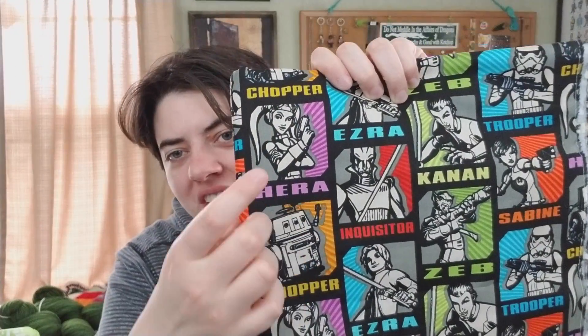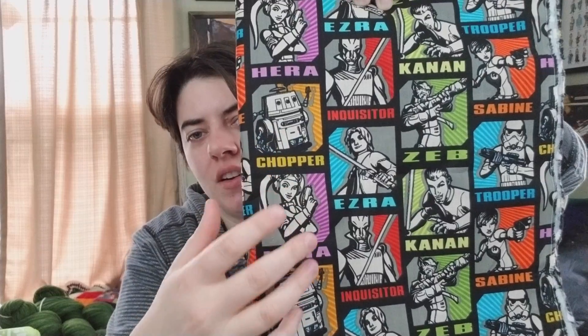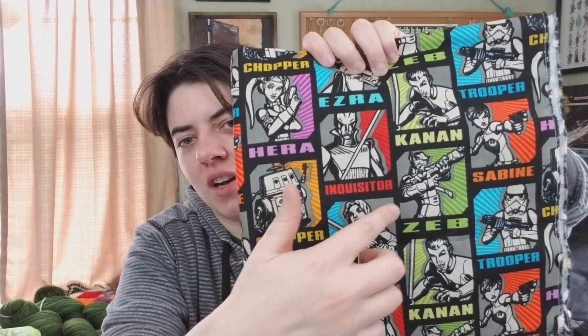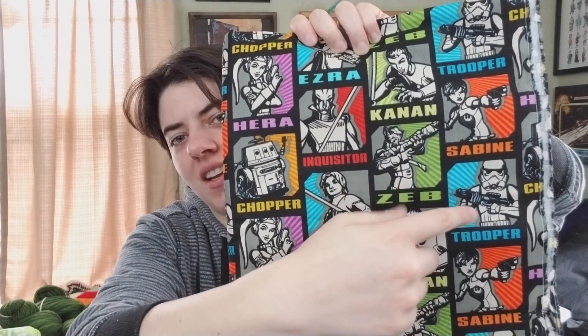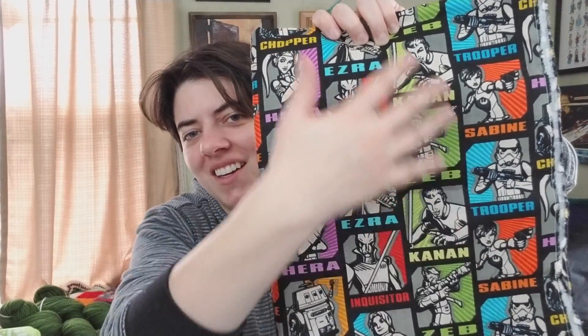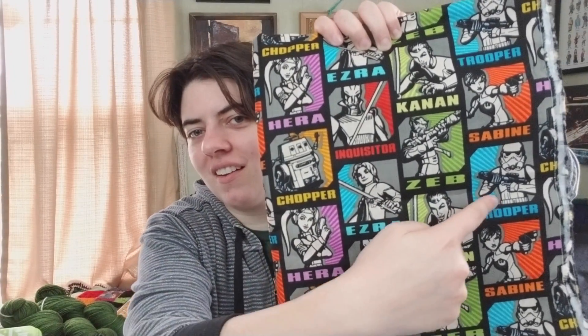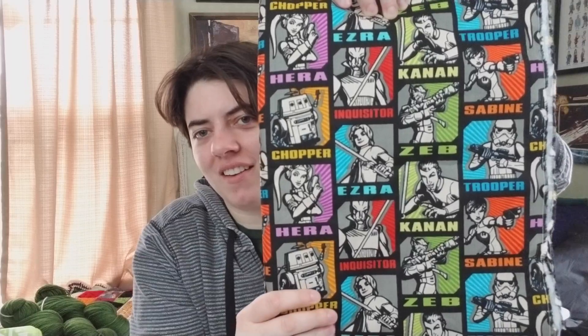I love it — I love how many characters they fit on here. If you're familiar with Star Wars Rebels: Hera who's my favorite, Chopper, the Inquisitor, Ezra, Zeb, Kanan, a random stormtrooper, and Sabine. Like that's everybody plus a couple of randoms. I love it, I love it — so I had to get it.